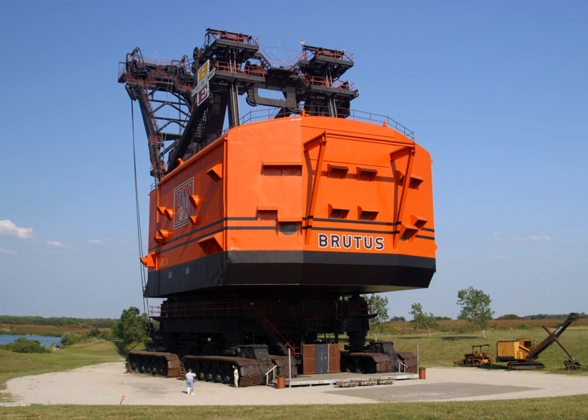Further reading: Extreme Mining Machines, Stripping Shovels and Walking Draglines, by Keith Haddock, published by MBI.